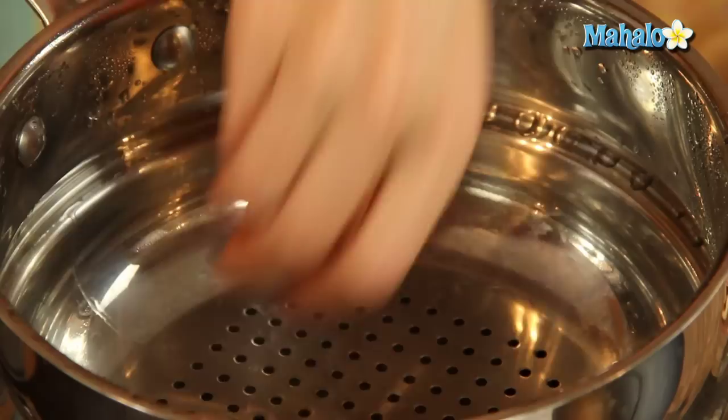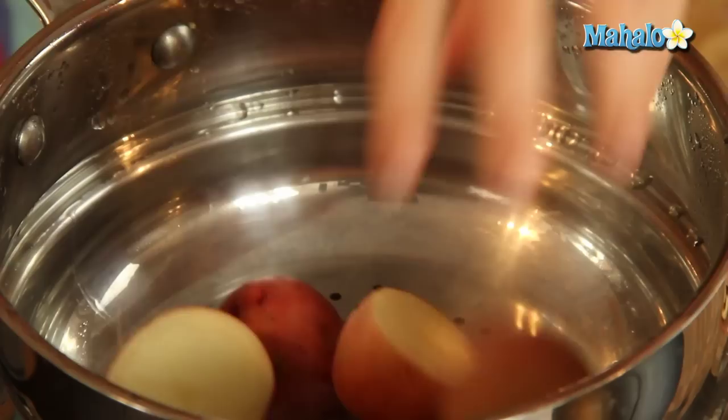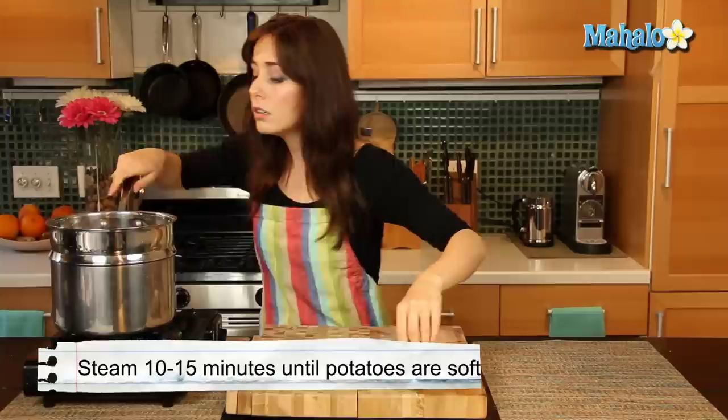So let's just pop these in. And we are going to let this cook covered — just kind of move it around. Now we're going to let this steam covered for 10 to 15 minutes. It really depends on how large your pan is and how big your individual potatoes are. But I'm going to let this steam for about 10 minutes and check in. If they're fork tender, I know I'm good to go. So we'll check back then.